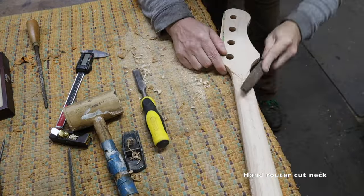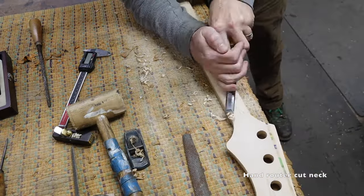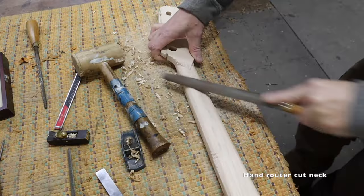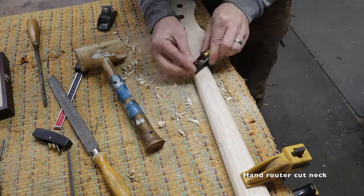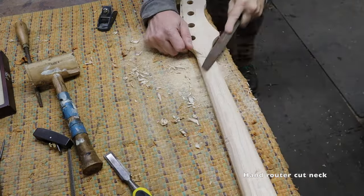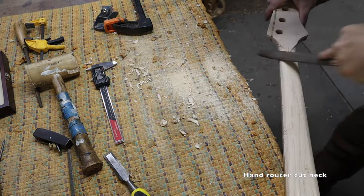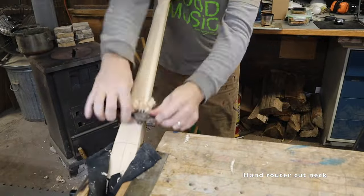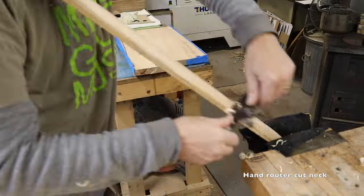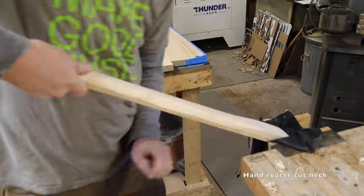It's a lot of fun — it definitely takes longer than the CNC but it's enjoyable. Of course you could use power tools too — a handheld router with jigs, specialty setups, power carving tools like an Arbotech turbo plane, or power sanders to remove material faster. But I find you're more likely to screw up and dig in a little too far with power tools, so I just decided to get a little cardio in and do it by hand.